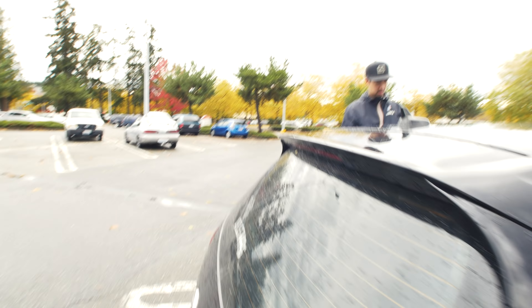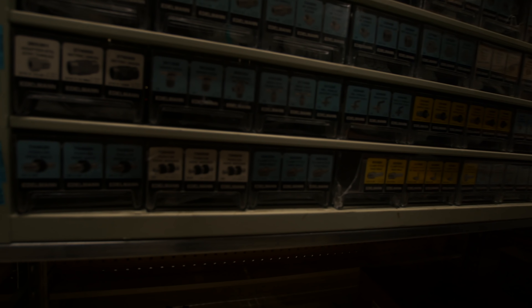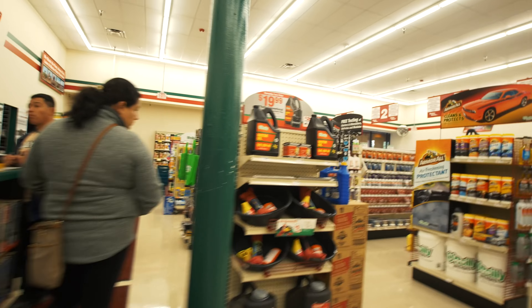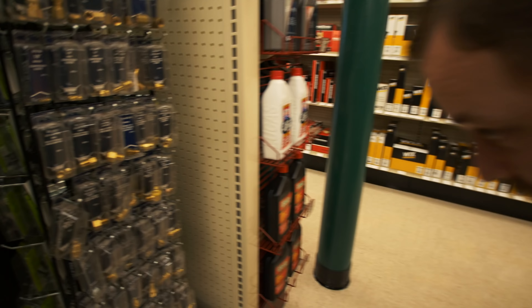We went to O'Reilly's to harass some of the employees and pick up some parts. I called about the hard lines. This is where we tell them we have no idea what we need — it's all standard. Let's go out front and check. Congratulations, it is all SAE. Are you sure? Yep. So we're just going to use the materials we have — doing this ghetto style, Zwing style.